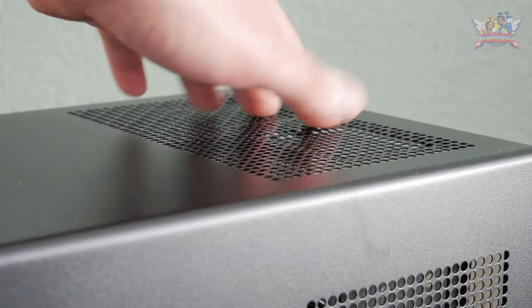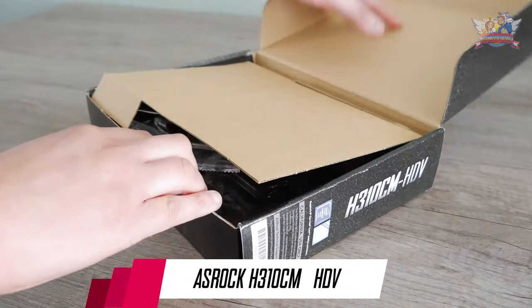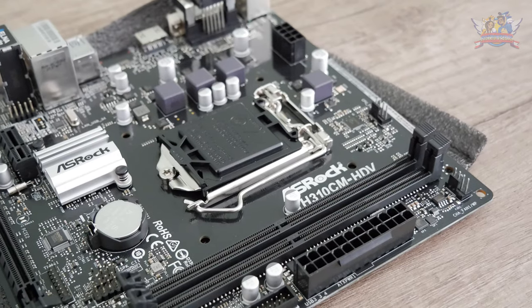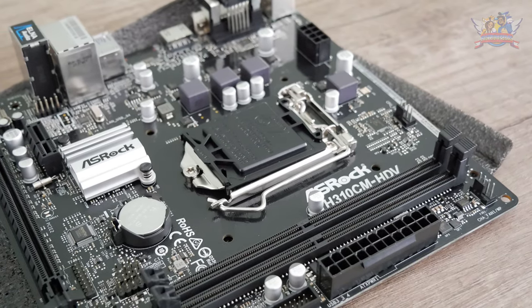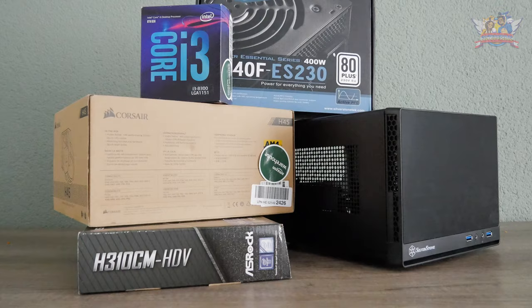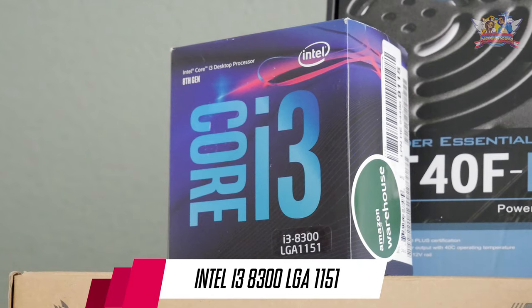Next up is the ASRock H310CM HDV — great name, I have no idea what it all stands for. It's a rather simple board but has all my needed necessities: a PCIe slot for a graphics card, two DDR4 RAM module slots, four SATA connections, and an LGA 1151 socket. I opted for an i3-8300 purely because I could get it on the cheap.